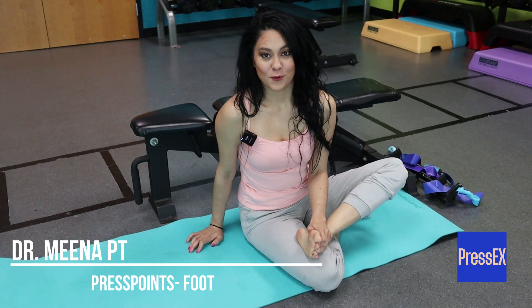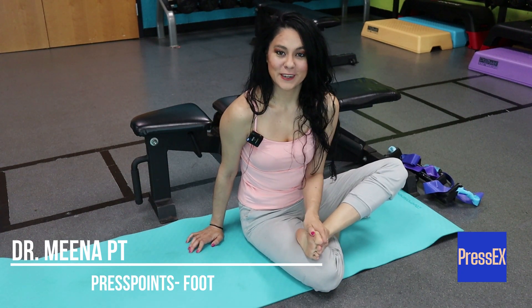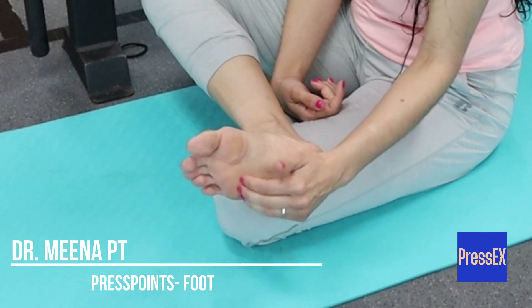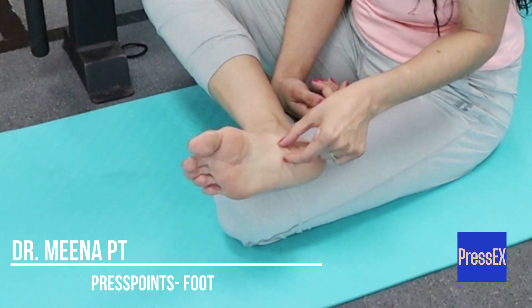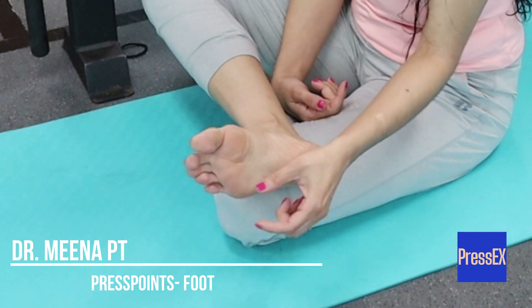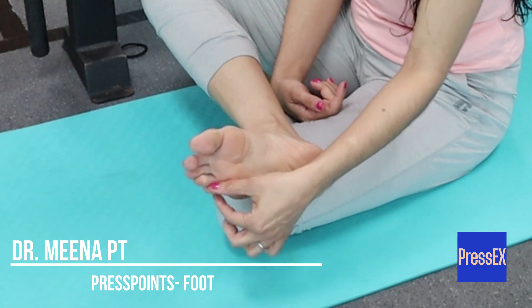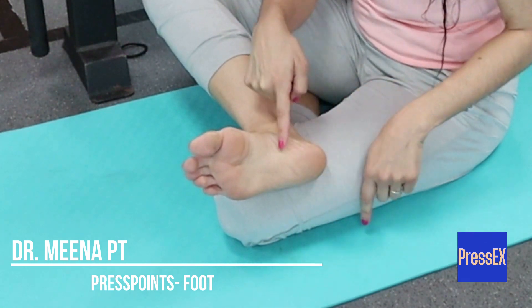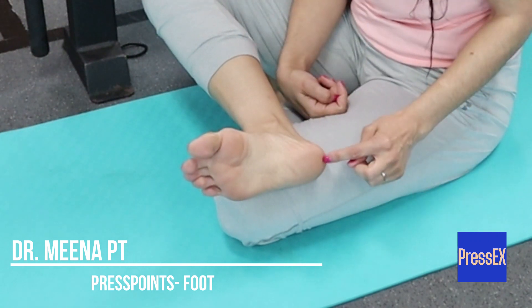Here are the zones we're going to be referring to when talking about press foot and press basics with PressX. One: tips of toes. Two: knuckles of toes. Three: inner ray of the big toe. Four: outer rays of the two small toes. Five: arch. Six: heel.